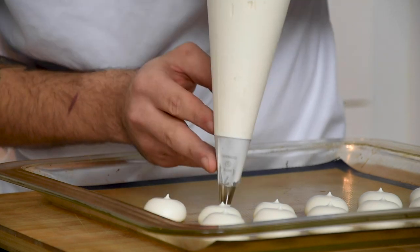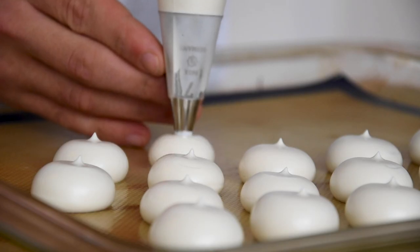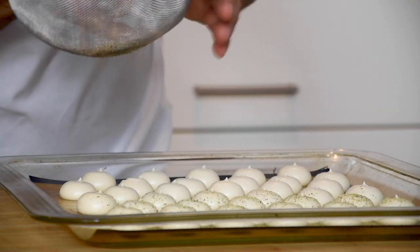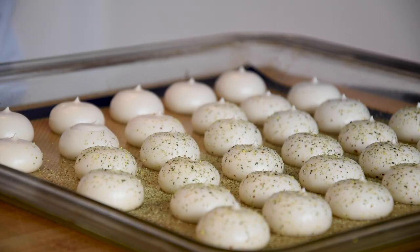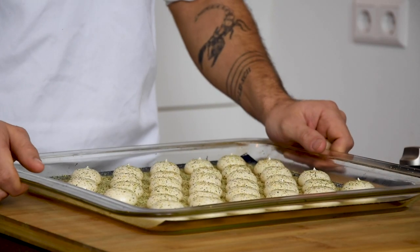Pipe some small dots on the silicon sheet and then dust it with some furikake powder. This is dried seaweed with wasabi and sesame seeds. After that, dry them at 50 degrees Celsius for at least 6 hours. Then let them cool down completely.